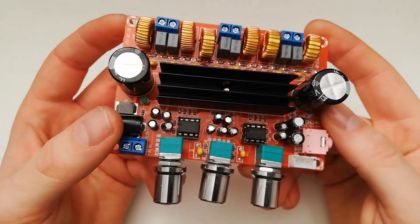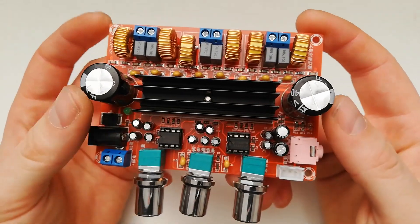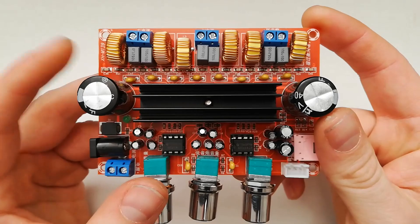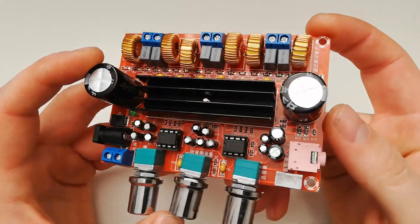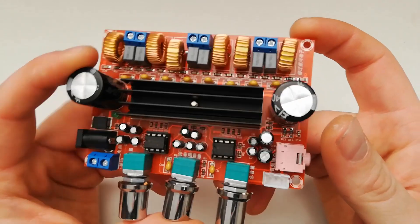Hello music lovers. In this video I just want to say a few words about this amplifier board and why I still like to use it today. First, it is very cheap — you can find it anywhere on the net and it won't cost you much.